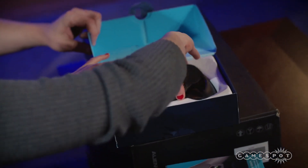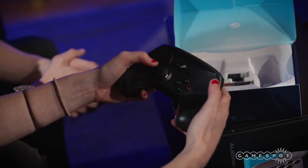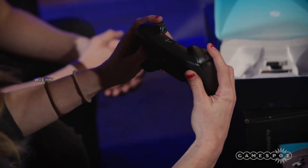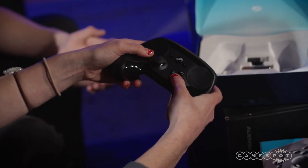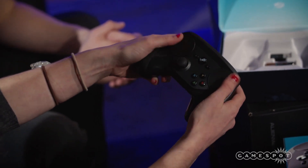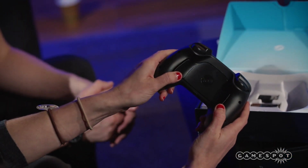Here we go — this is the final gamepad. It's really amazing to see. The touchpad controls are fascinating. In earlier iterations, the plastic wasn't as nice as this final product, and it didn't have the different finish. It feels really good — a lot better than the original iterations. The buttons have some nice depth to them, the touchpad feels much more sensitive, and the touchpads are also buttons, so not only can you move your fingers around them but they click as well. There are also buttons on the back, similar to the Xbox One Elite controller.